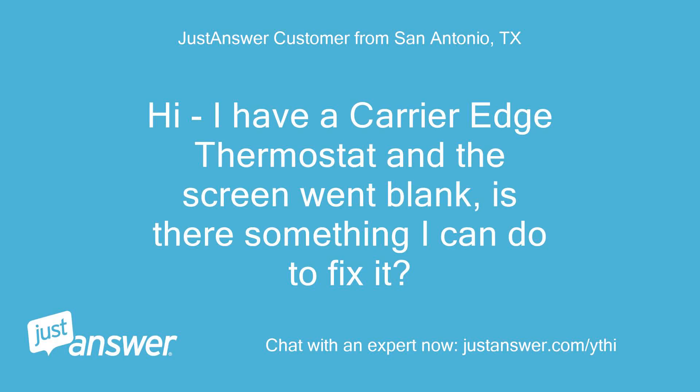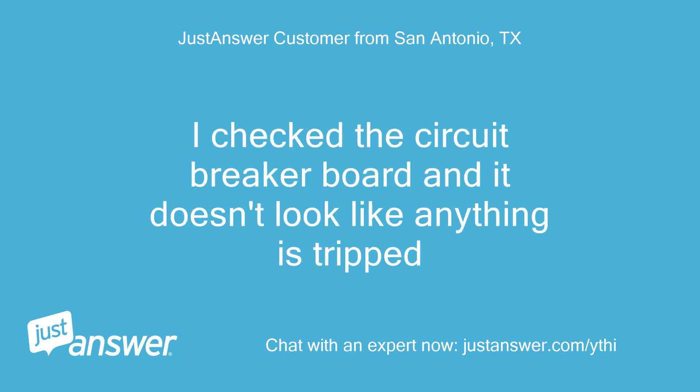Hi, I have a Carrier Edge thermostat and the screen went blank. Is there something I can do to fix it? I checked the circuit breaker board and it doesn't look like anything is tripped.